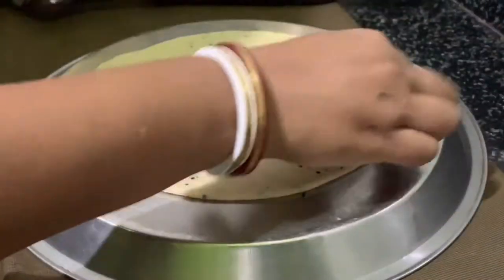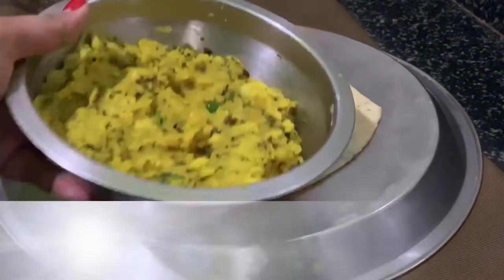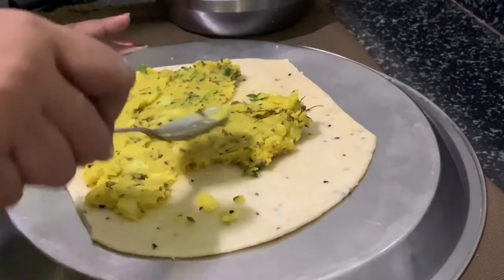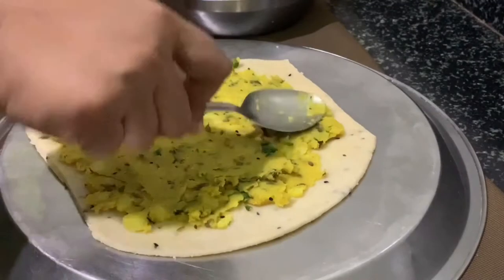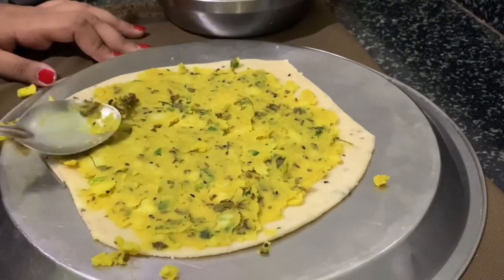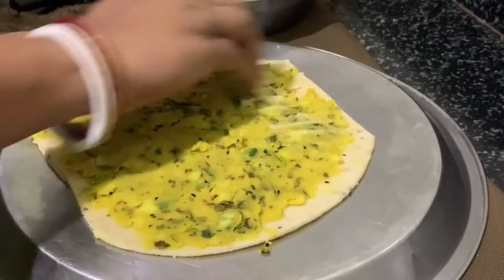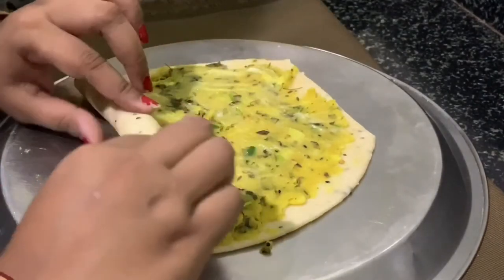Our thin chapati is ready. I kept the process of turning and rolling, and when it's ready, spread all the samosa filling over it with the help of a spoon. Then add some ghee over it. Now tightly roll it just like an egg roll.